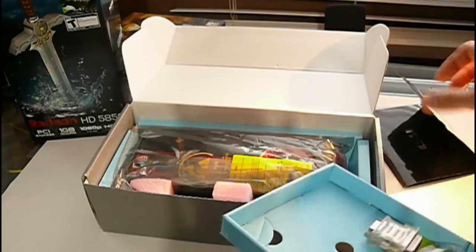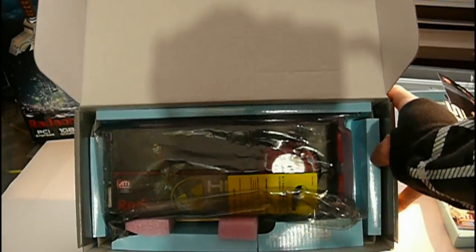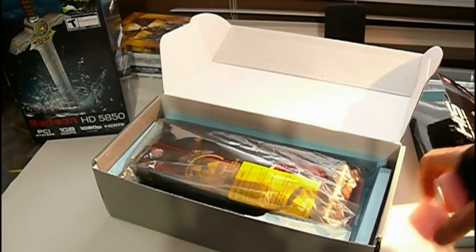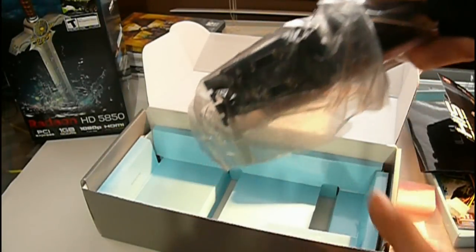The card is on the bottom, all packed in nicely. As you can see, it's really packed in so it wouldn't get damaged in shipping at all. Pull out all the foam, pull out the card — and this is an anti-static bag, so be very careful when handling it. Make sure you're grounded.